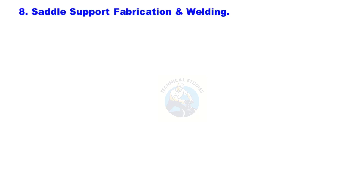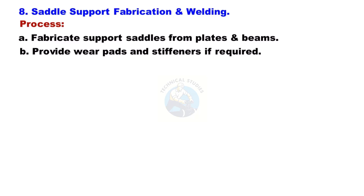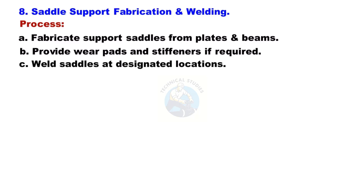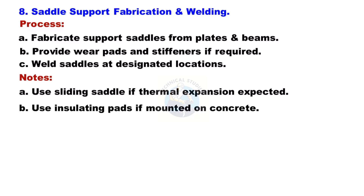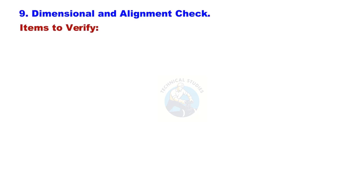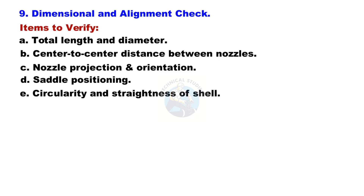Saddle Support Fabrication and Welding: Fabricate support saddles from plates and beams. Provide wear pads and stiffeners if required. Weld saddles at designated locations. Use a sliding saddle if thermal expansion is expected, and insulating pads if mounted on concrete. Perform dimensional and alignment checks for total length, diameter, nozzle center-to-center distances, nozzle projection and orientation, saddle positioning, and shell circularity and straightness.